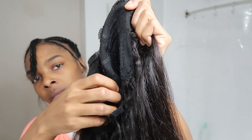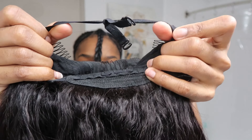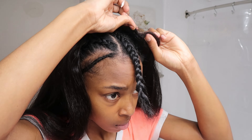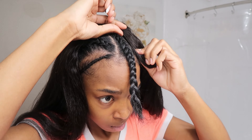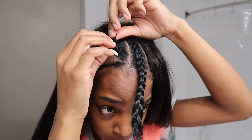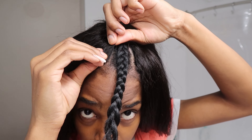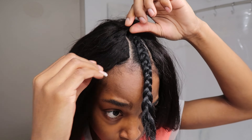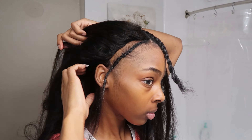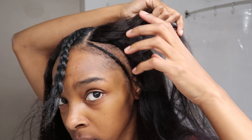Okay so as y'all can see I braided mine down for the foundation. The inside of the wig did have clamps and combs. As y'all can see I did tie that little scrunchy thing just to give it a tighter grip on my head, because y'all know wigs do come in bigger than our actual head sizes and you don't want anything lagging or not fitting. This wig comes with a comb — you want to clamp the comb as close to your part as possible.